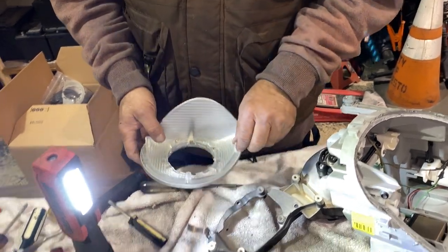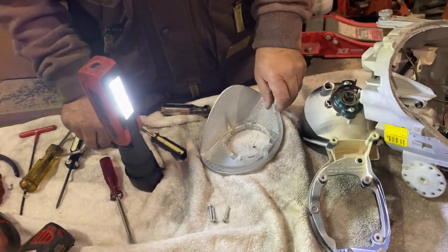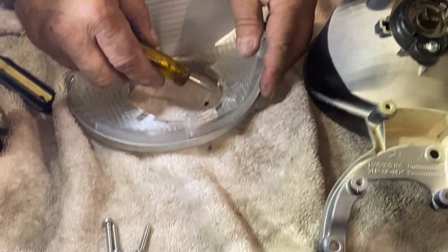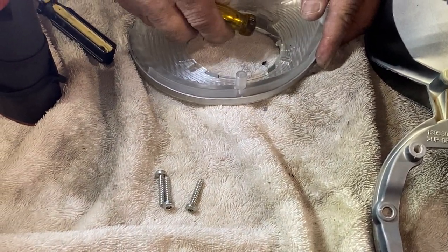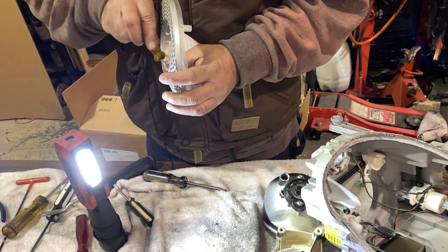Once the shield has been successfully unclipped from its unit, congratulations — you can finally start the process of sanding and painting down everything you've worked so hard to take apart.